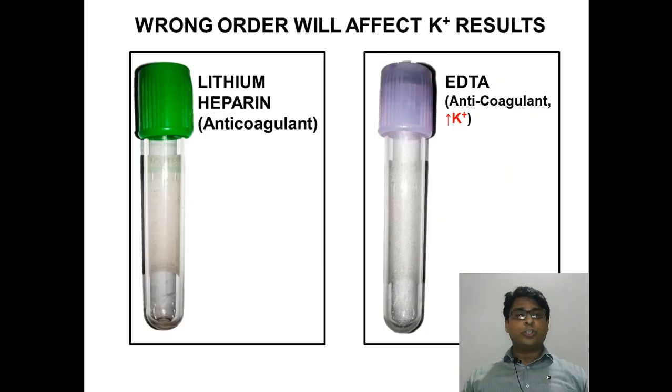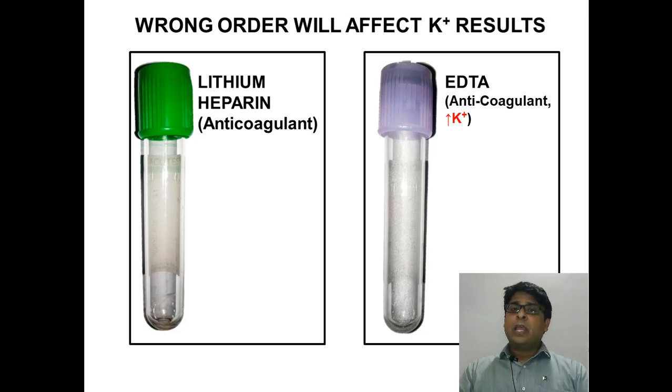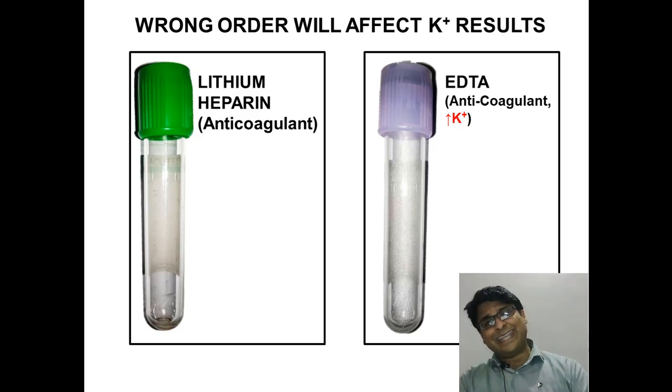On this screen you see two tubes — green top and lavender top. You remember from the previous slide that green top has to be filled first, and the lavender top afterwards. The green top is used for many investigations, one of which is potassium levels. The lavender top contains EGTA, which has high potassium content.